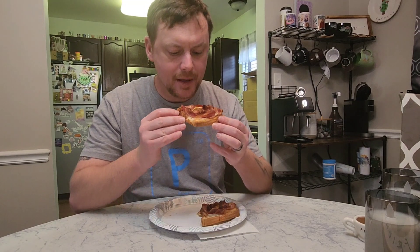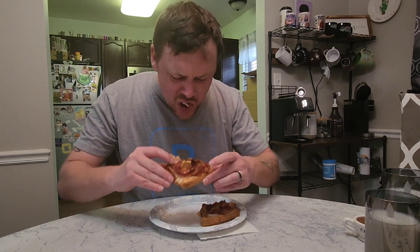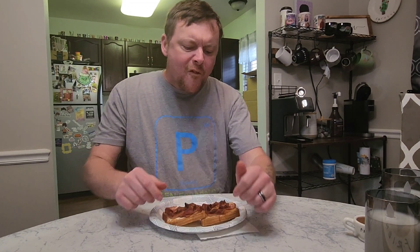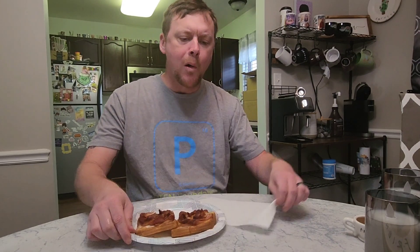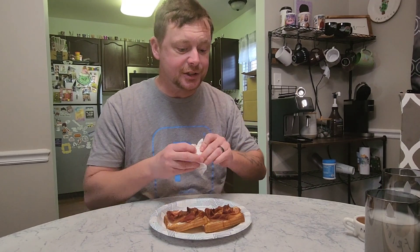It's hot! That's pretty good — that's a good breakfast sandwich right there. Maybe next time we put a little cheese on it.